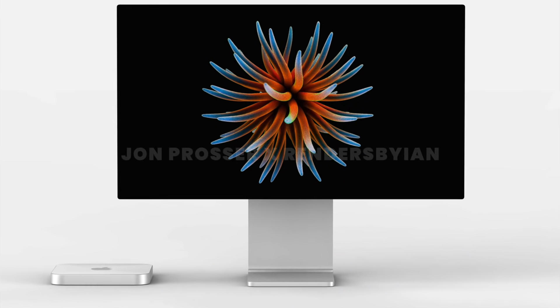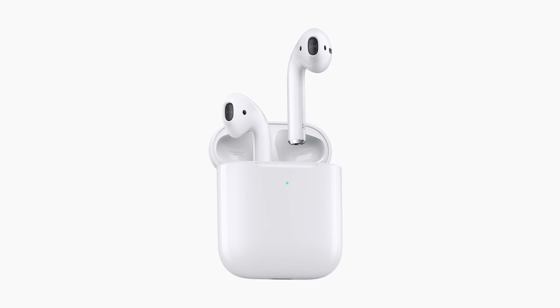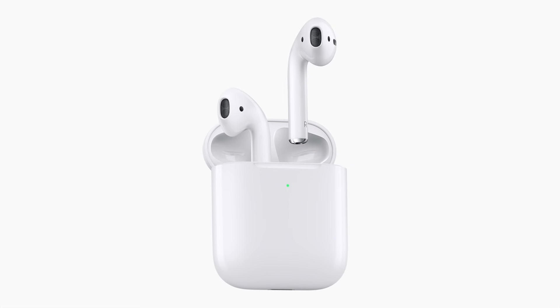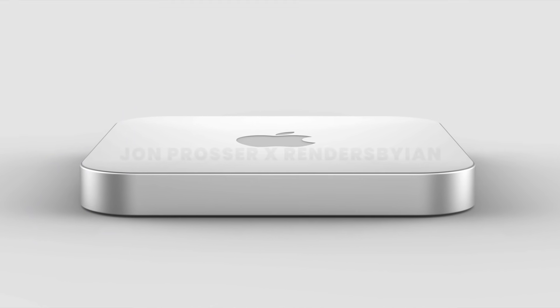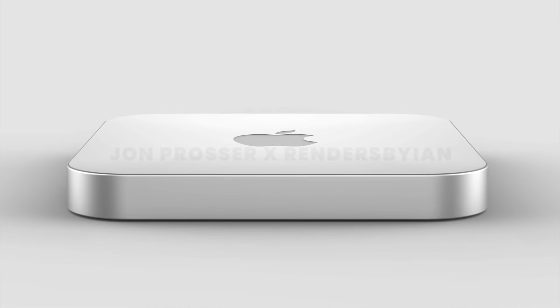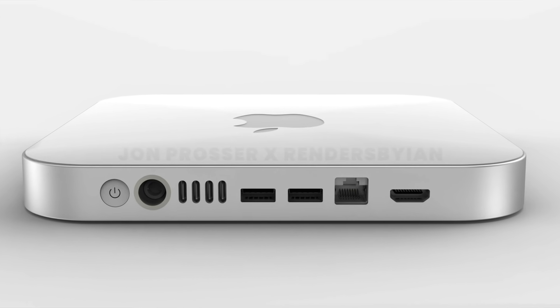If Apple was thinking of removing the headphone jack from any of their Macs, it should be the MacBook Air or the 24-inch iMac, since they have pretty good speakers and average consumers probably have AirPods — so they can rely on wireless technology and don't need a headphone jack. But a prosumer-focused Mac Mini needs as many peripherals as Apple can fit, so I highly doubt this will be the port layout we end up getting.